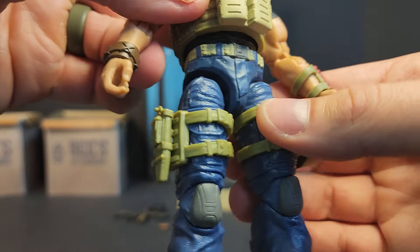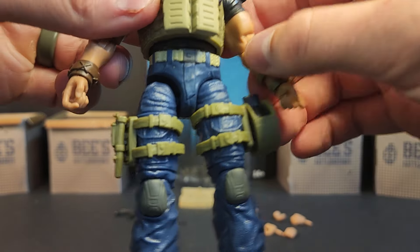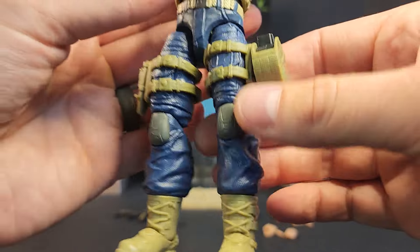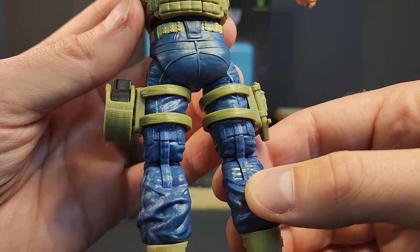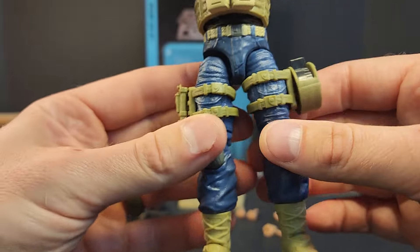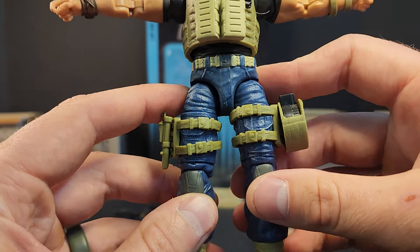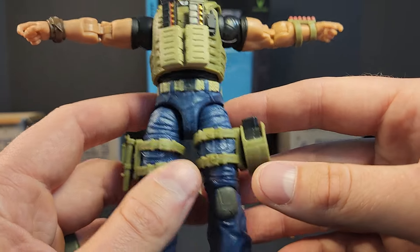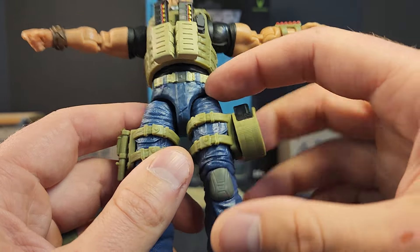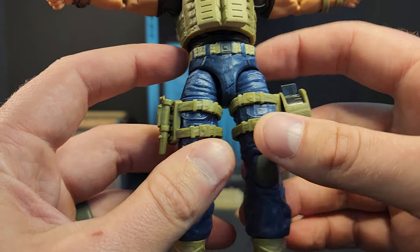A lot of people might have completely missed it, but the upper leg — the pelvis region — isn't textured. So he's going to be sending out textured replacements. You just need to contact him once you have your figure in hand with your order number. I'm here for that, however I'm not here for popping apart this guy, especially with the drop-down legs — that stuff stresses me out.